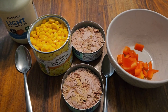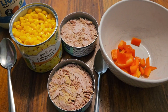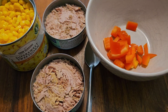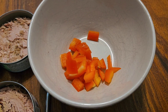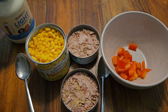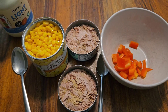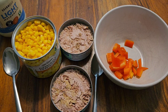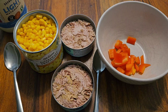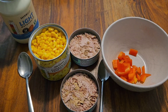Next up it's time to do the tuna crunch. I've got my Bramwell's light mayonnaise, my sweetcorn, my tuna in spring water — I'm not really a fan of it in brine or sunflower oil — and then I've got the peppers I prepped just beforehand. This couldn't be any easier. If you've seen my tuna crunch video during British Sandwich Week, it's more or less the same. The only thing I couldn't add this time is red onion.